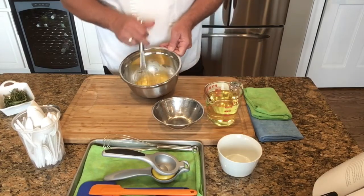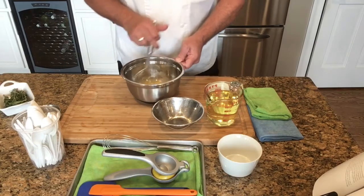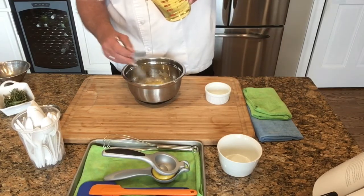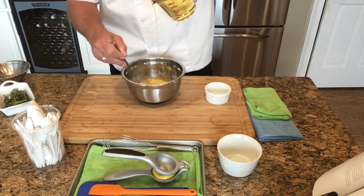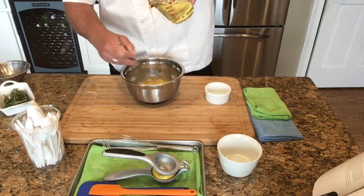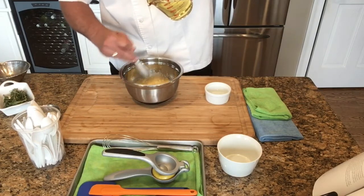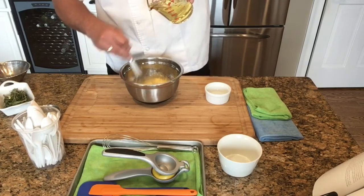At this point the mixture has somewhat of a consistency to it and the frothiness is there as well. As we let it rest, we're slowly going to add in a steady stream of oil, continually whisking as quickly as we can. The bowl is sitting on the cutting board — if you wrap a towel around it that will help keep the bowl from moving. As you slowly add in the oil and whisk back and forth, we're getting a nice emulsion forming.